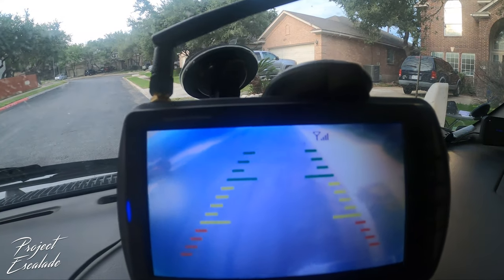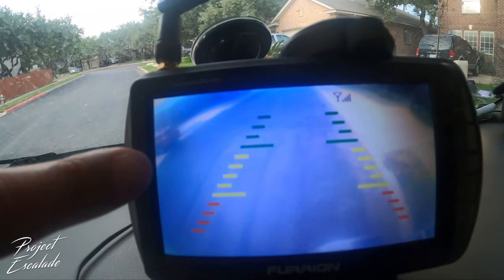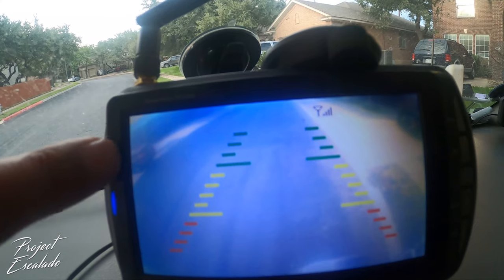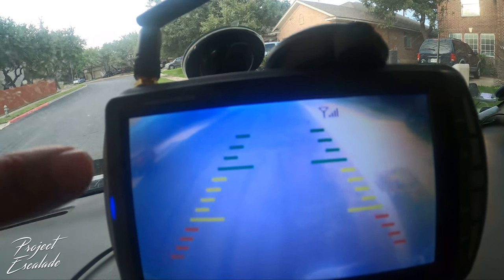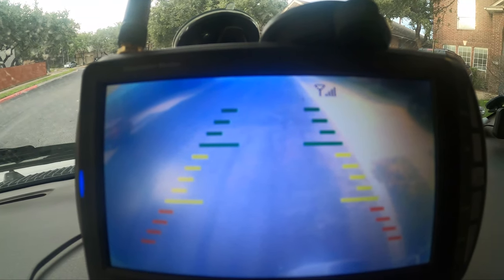I don't know if you can tell, but it's really foggy. The car on this side over here — you can't even make anything out. You can tell there's an object there but you can't even tell that it's a vehicle. I'm going to clean these lenses up and show you how I do it.